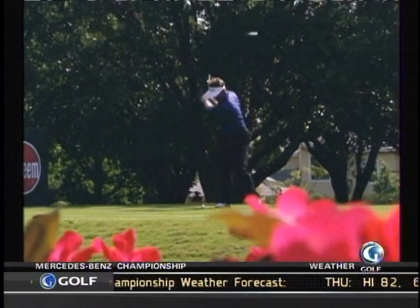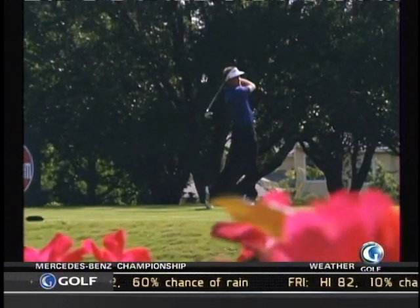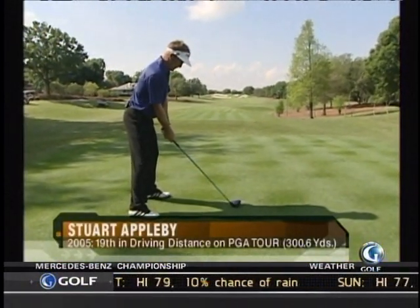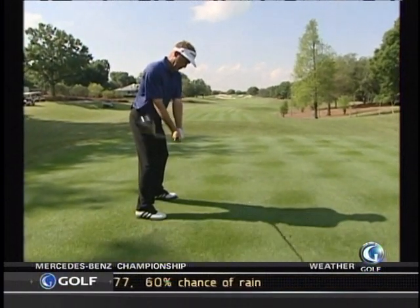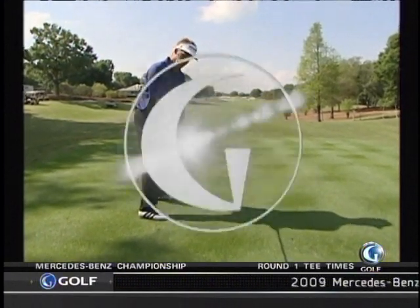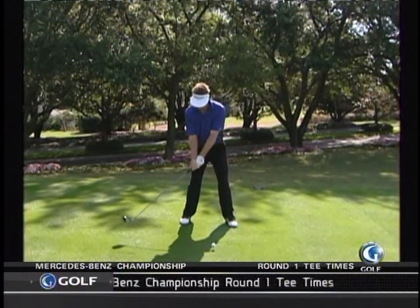The things I'm trying to do — the things that are going to create power and accuracy — basically I want to create good posture, I want to feel like I'm nice and upright. Obviously alignment wants to be good and matching. In my takeaway right now I'm trying to get the club not set there but just a little bit earlier in the hinging of the wrist. I want it back on plane, the plane I'm going to create. Then I'm turning into my right side here, storing some power there. That's where I like to be.